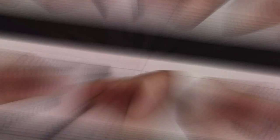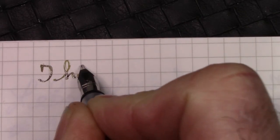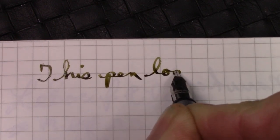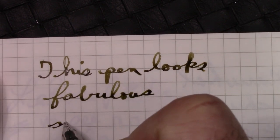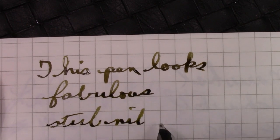The crab gives you a wink. The crab looks a bit different from the inside of the pen.